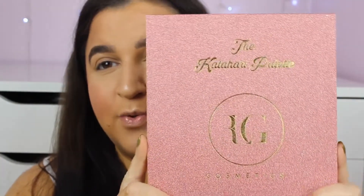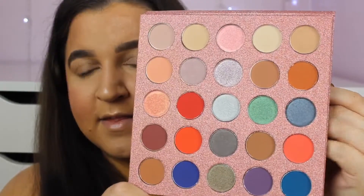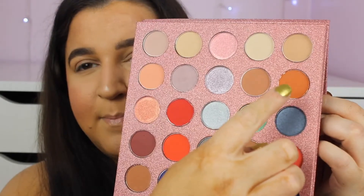I'm going to do my eyebrows off camera because there's nothing new there, then I'll come back to do my eyes. I'm going to use the Kalahi palette by RLG Cosmetics - you would have seen this in my iMats haul. The brand is cruelty free however it's not vegan, so for anyone that always wants to stay vegan, this only says cruelty free. Let's start with this colour in my crease.